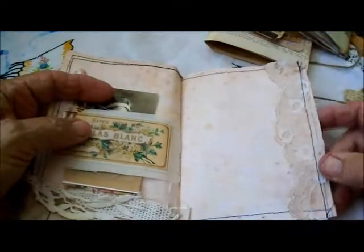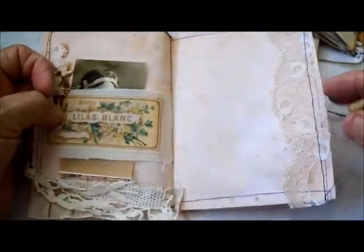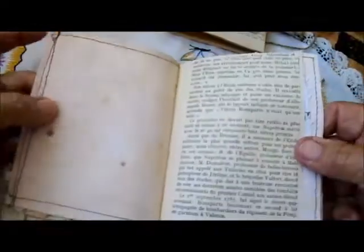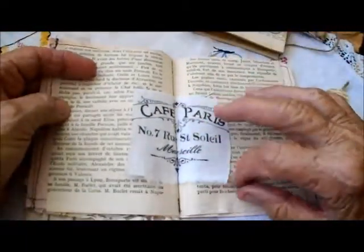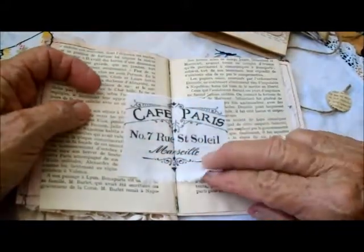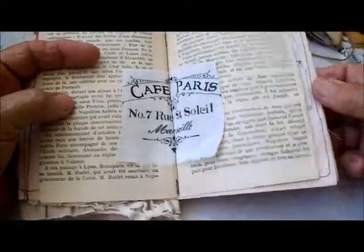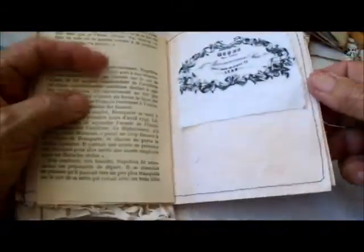The pages are lovely old paper that I've coffee-dyed and then I sewed it all. On this side there's some lace, so the pages are basically blank. I used French text from old books. The inside has a little addition to the center where it was sewn, and this is on fabric — it's a logo from a café. I tried to use all the logos that were on fabric.